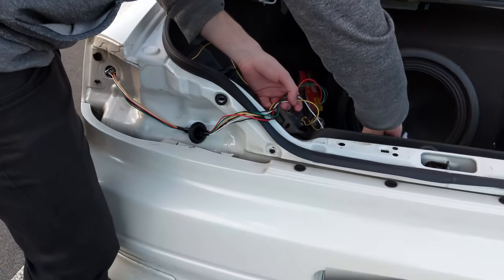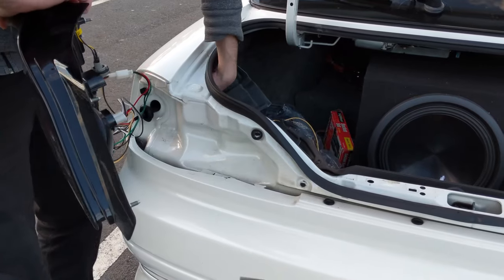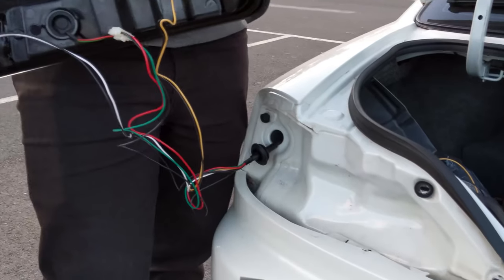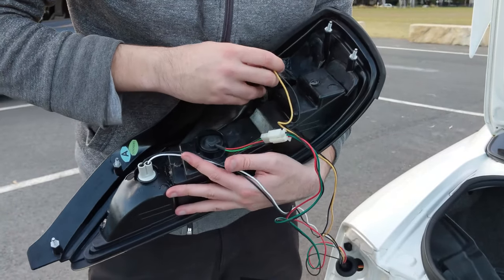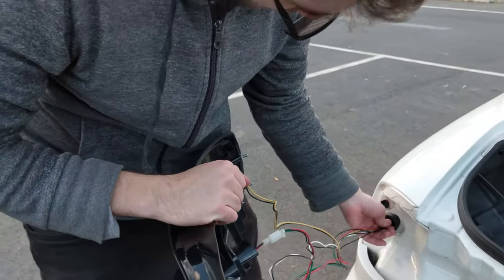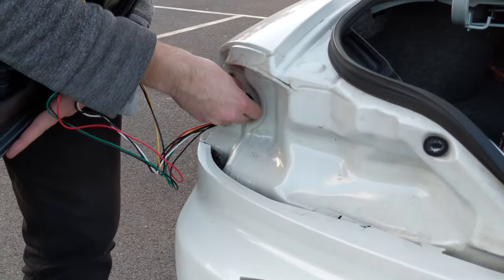That's pretty much done. Then grab the actual light itself and feed the grommet to the end there because you need to seal it. Make sure you seal the grommet in there because that's part of your light as well — you don't want it hanging out. Figure out how it goes in, then bang — done. Punch this one into the grommet and make sure you get that seal — you don't want water seeping through your lights into your boot.